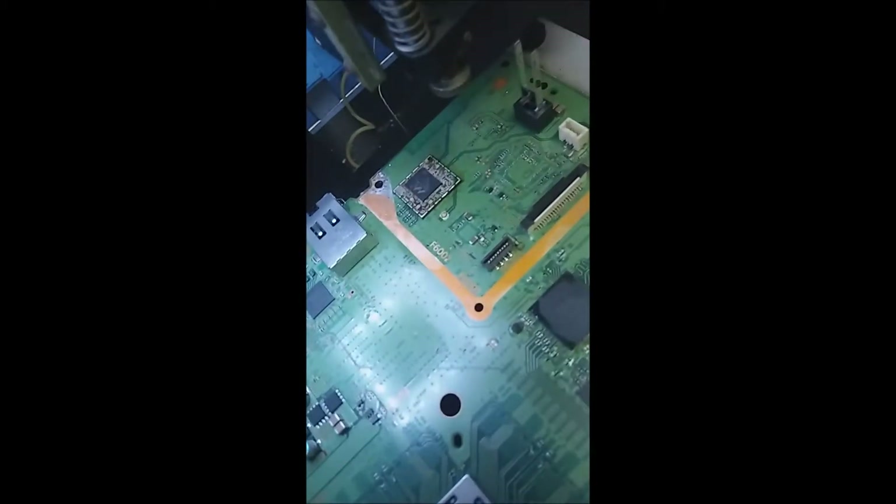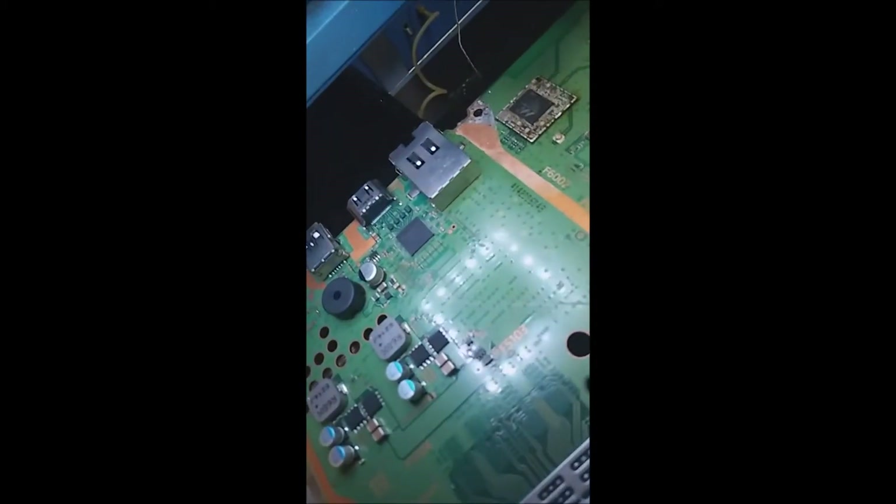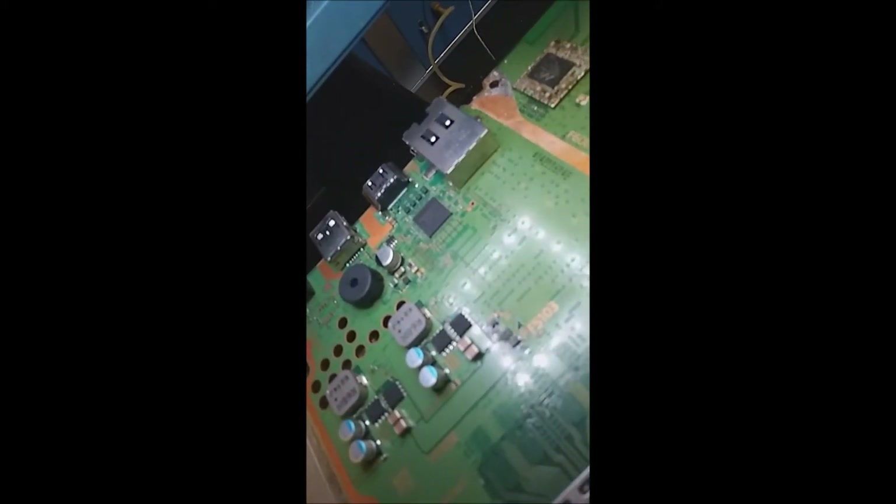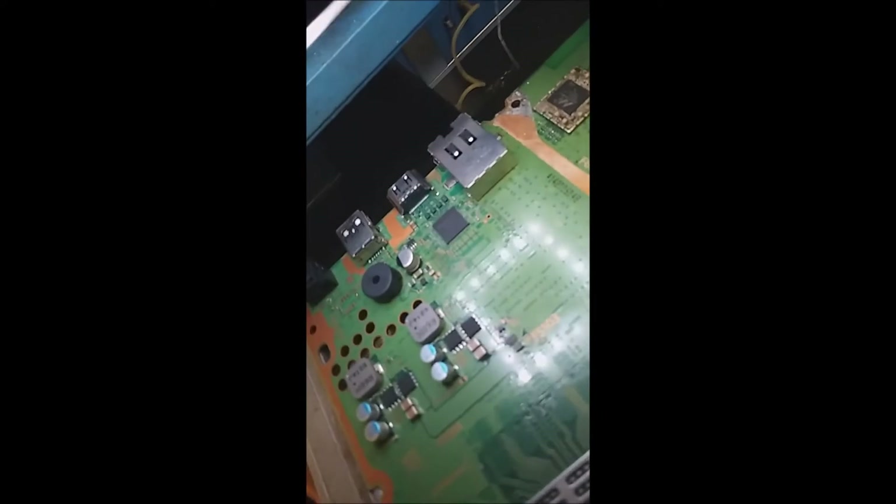This is a perfect candidate for the white light of death, and as you can see here, this chip burnt pretty bad on the top. The focus is not great, but we're going to go ahead and take an HDMI chip from this donor PlayStation and put it on our working board.